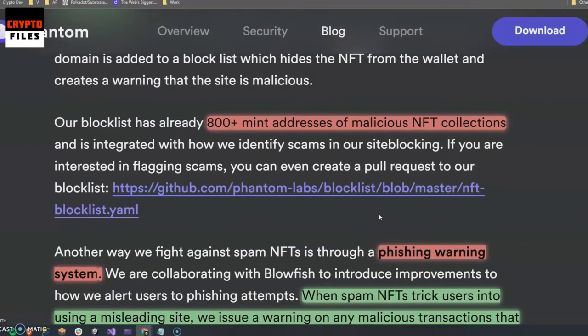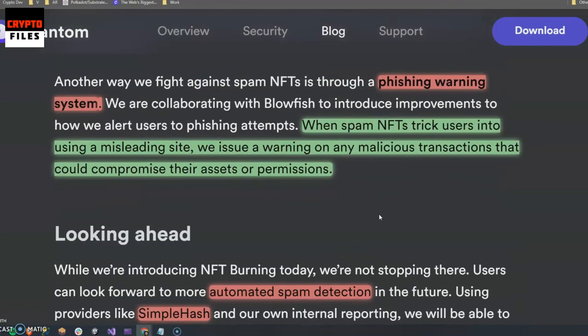Phantom already has over 800 plus mint addresses of malicious NFT collections, and they're working on creating a phishing warning system — a lot of good stuff coming from the Phantom wallet. I wanted to keep this video short and just show you how you can prevent being a victim by burning those scammy NFTs. Let me know if you liked the video, hit the like button, and subscribe — until next time.